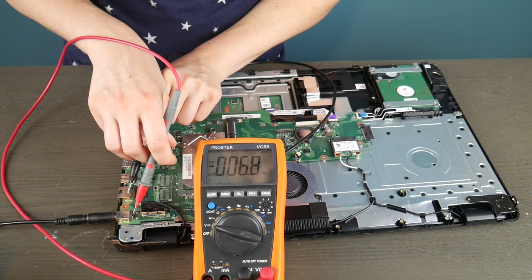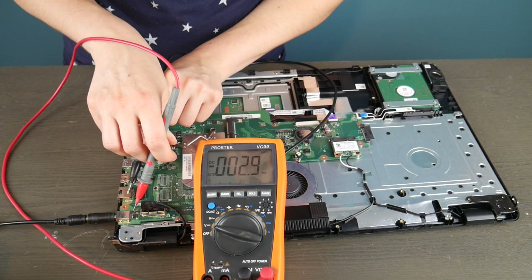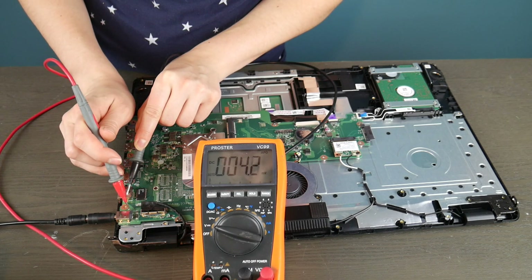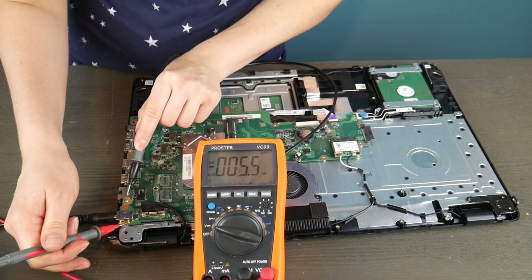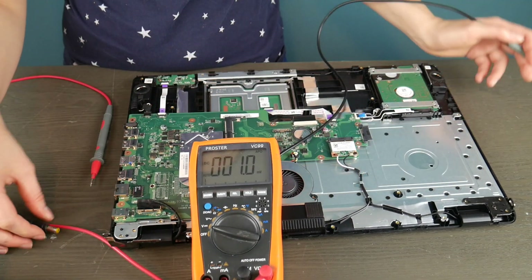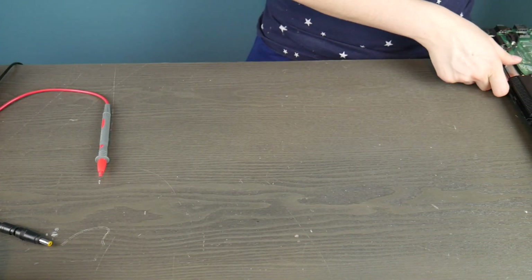As long as it's close to that, up or above, you should be okay. So I'm taking my black prong and putting it on a piece of metal, and using the red one to test all the little metal contacts going into the board to see if they're putting out enough power. As you can see, this power jack is dead — it's just not giving me anything to work with, I can't even get one volt out of it. So definitely that is why this computer is not turning on. This motherboard would need to be replaced.